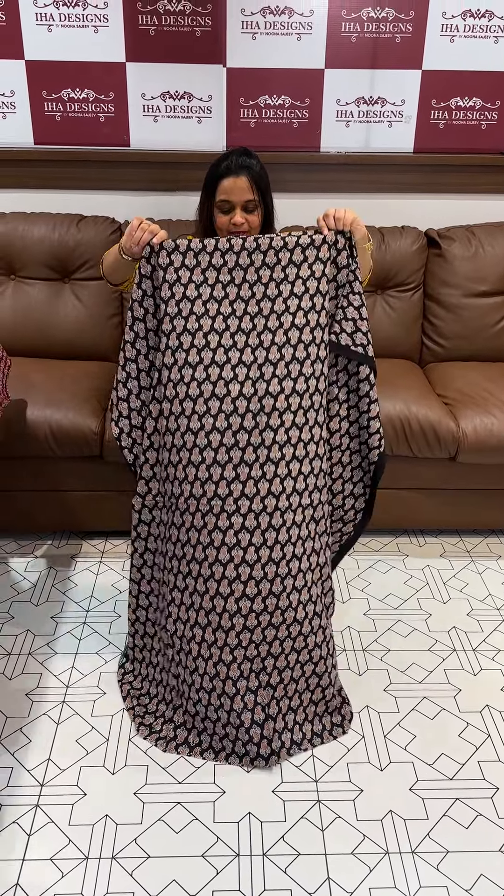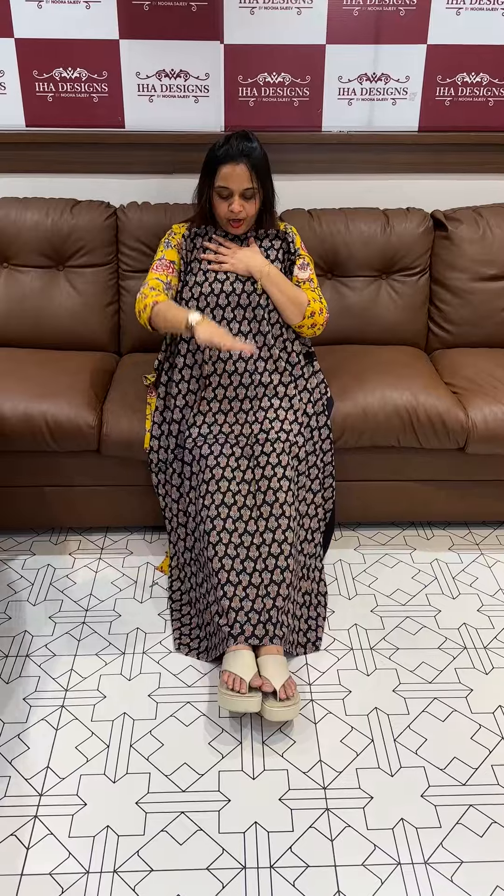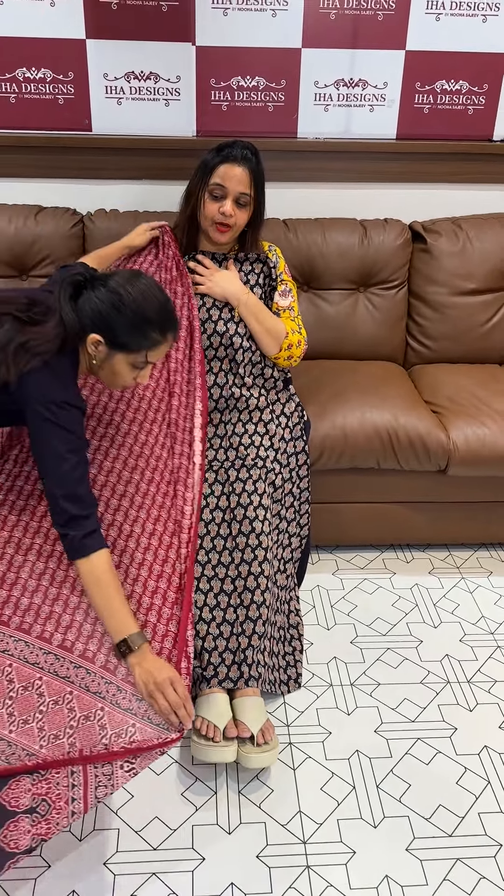Hello viewers, welcome back to IHA Designs. Pure cotton and hand block print — this is a series that I have launched. This is a pure cotton vegetable print, organic dye and hand block print.